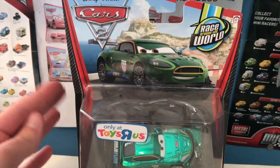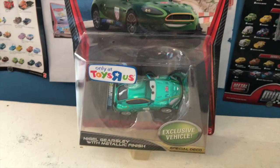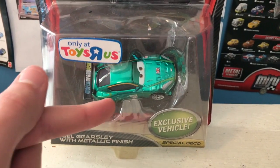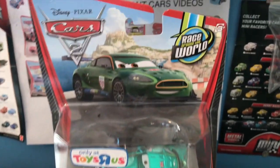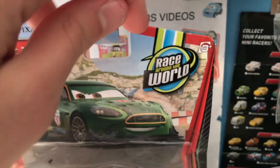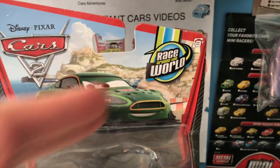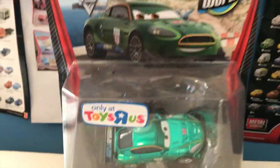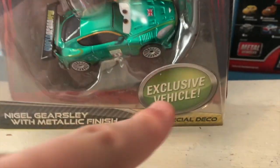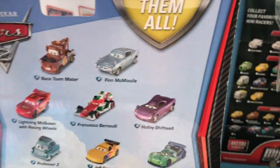Another strange thing about this car is just how huge the packaging is. The bubble is much bigger than that of a usual die-cast — I really don't know why. It's like the size of a deluxe one, but you've just got a regular size Nigel in here. This guy was part of the 2011–2012 Cars 2 line, more specifically a sub-series called Race Around the World, which I think was just what they called some of the store exclusives. This was a Toys R Us exclusive, with 'exclusive vehicle' and 'special deco' written there next to the name tag.